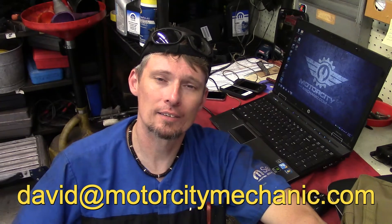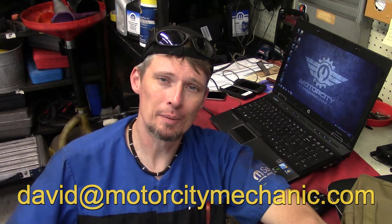So there you have it. At this point I ask for a thumbs up on YouTube. Don't forget to like me on Facebook, follow me on Twitter, and check me out on Instagram. If you have any comments or suggestions about this video — anything Chrysler, Dodge, Jeep related — email me at David at MotorCityMechanic.com and I'll try to get back to you in a timely manner. In the meantime, keep watching my videos.